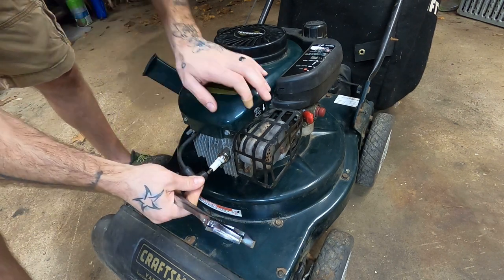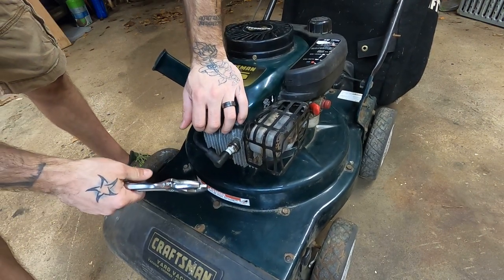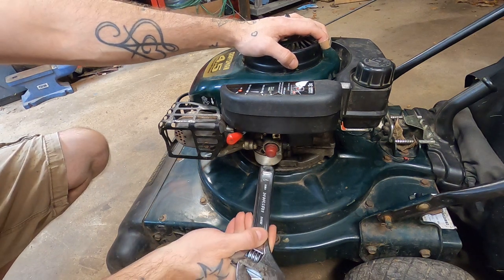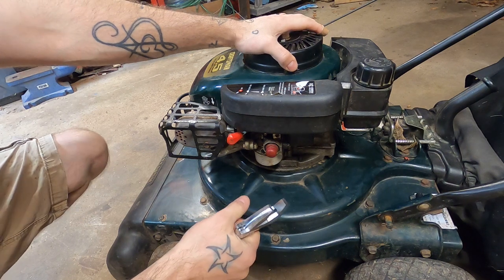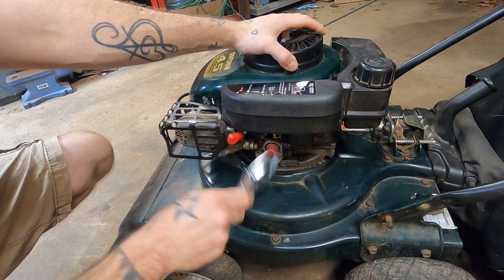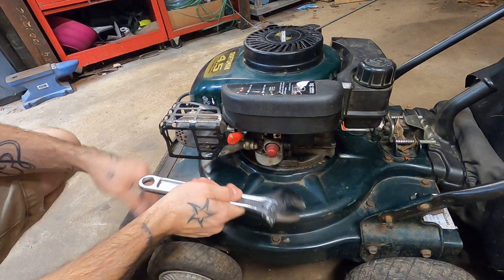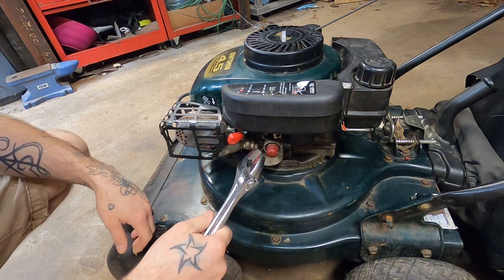Maybe you're using too much choke, giving her the beans a little too much. That's possible, but I wasn't using choke and throttling it up and down wasn't doing it. I figured it had to be the third thing — something inside your carburetor. Likely it's going to be either your needle and seat not seating properly, or your float is stuck down. So you take your Nebraska nut rounder and give it a tap. In my case, that did the trick.